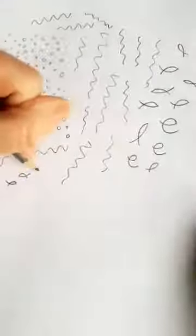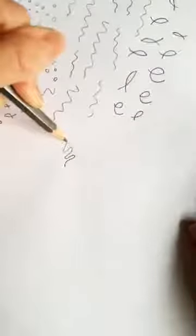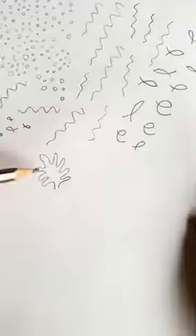The next thing we're going to do is draw some coral. That's almost like a wiggly hand, but with more fingers on it than normal — seven or eight fingers instead of five. You can do it in different ways. There are loads of different types of coral, so you could make it more bumpy in different parts.